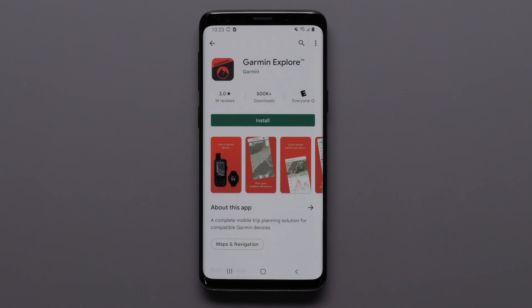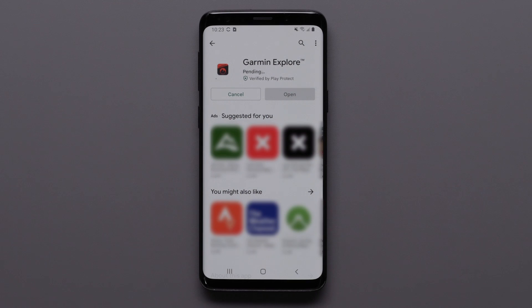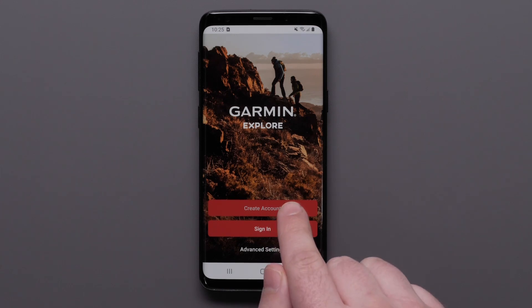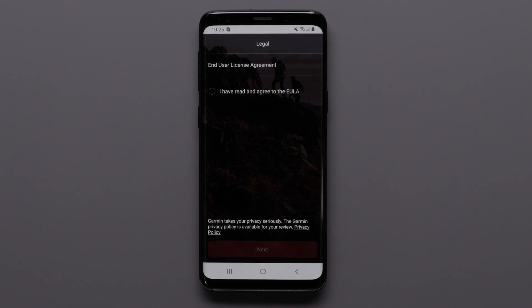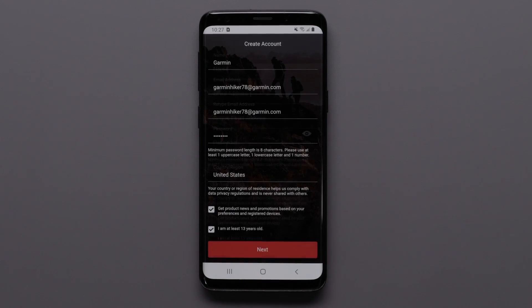First, you will need to download the Garmin Explore app on your compatible smartphone. Then open the app once it's installed. Next, sign in if you have a Garmin or InReach account. If you do not have an account, select Create Account. Then agree to the End User License Agreement and hit Next at the bottom. Enter your account credentials and hit Next.